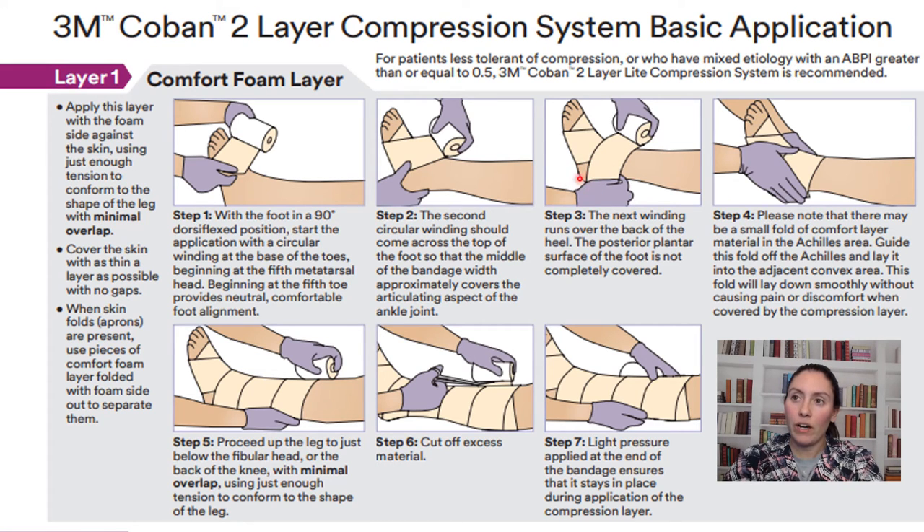Around the back of the heel, you are not going to cover the heel completely. You go around the back where the foot meets the ground and behind the ankle, but do not go directly underneath the heel with the foam. Then wrap it up the leg, and once you get to the top, cut off any excess material. The foam should stop two fingers behind the knee. Press lightly so the foam sticks together, then begin the next wrap.